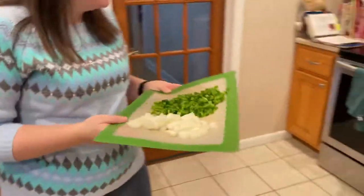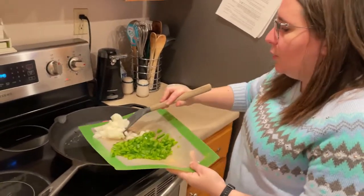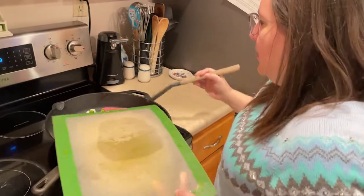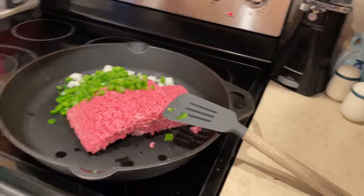We usually give our kids glasses of milk to drink because again, that will help with the spice. If you prefer spice and your child does not, those are some things you can do to help counteract that. I'm going to get started cooking. I already have two pounds of ground beef in my cast iron skillet. I'm going to add in one whole chopped onion and two chopped green bell peppers. I will link my video on how to chop veggies. While this is heating up, I'm going to start opening up my cans and dumping them into the crock pot.